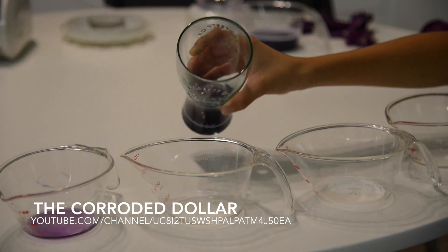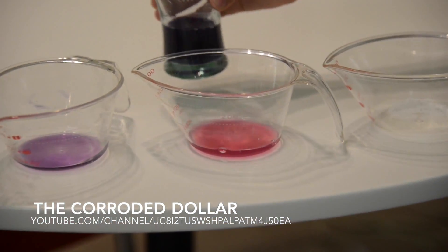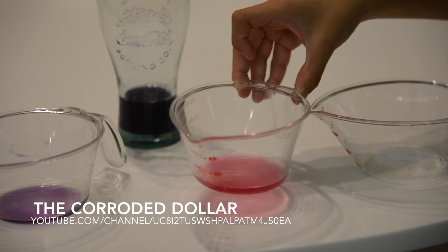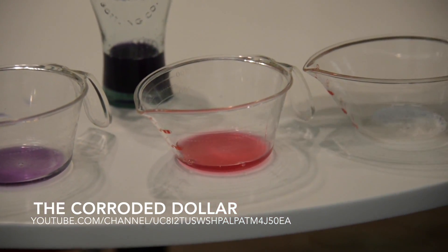And now for the filling — vinegar. Once I poured it in, it has turned pink; it is pretty acidic. As you know, vinegar has a pH level of 3 to 3.5.